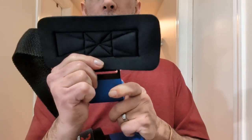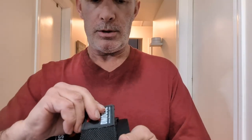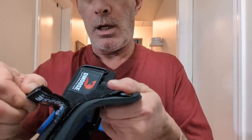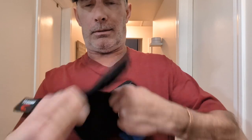Strong velcro — check this out, listen to this. When you get that velcro on there — that's heavy duty stuff right there. When it can make that noise, oh yeah. It's even sticking to that.